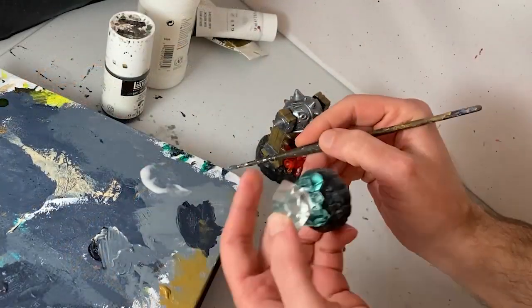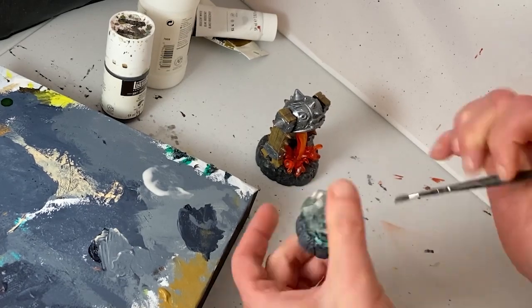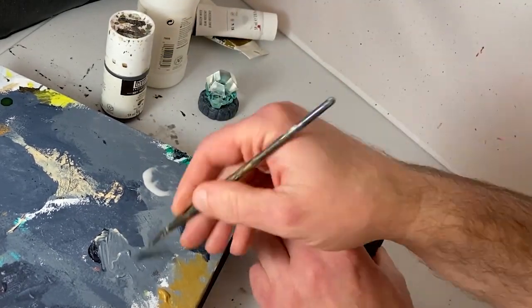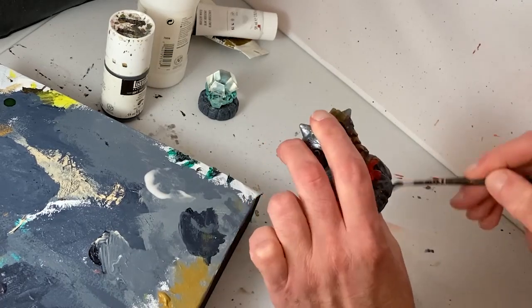On to the penultimate step in this project — I will dry brush a light gray mixture of Payne's gray and unbleached titanium onto the bases of the models. This will bring out the stone texture and help make these toys look more like convincing pieces of tabletop terrain.